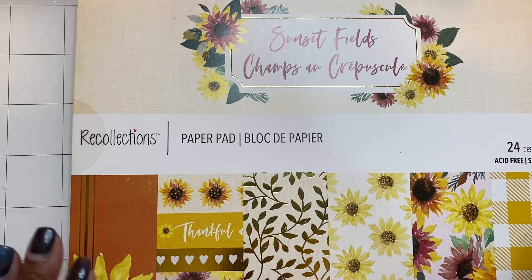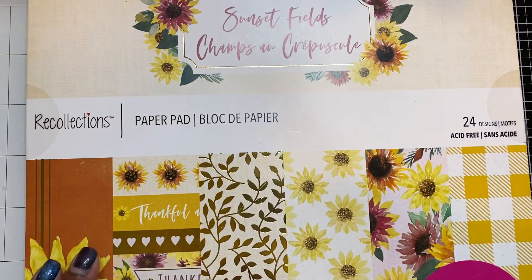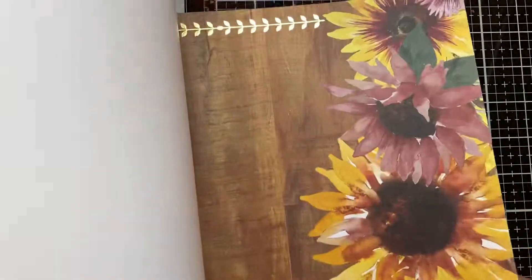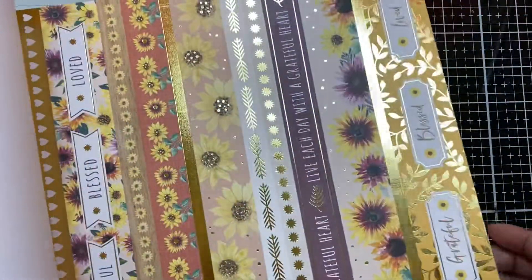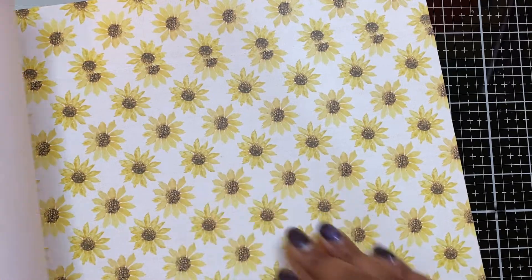I went ahead and used the Sunset Fields paper pad that I got from Michael's — I did show this in the haul video, it was buy one get two free. I love this paper pad because of the sunflowers in it, it's just beautiful. When I saw it I already had an idea of what I wanted to use it for. I love the light tan gingham check, the sunflower pages, the wood grain page — really pretty — the border strips and buffalo check. Just a really pretty paper pad.